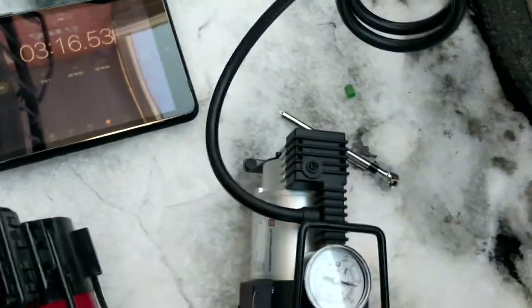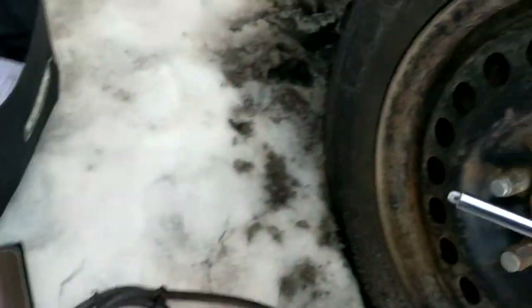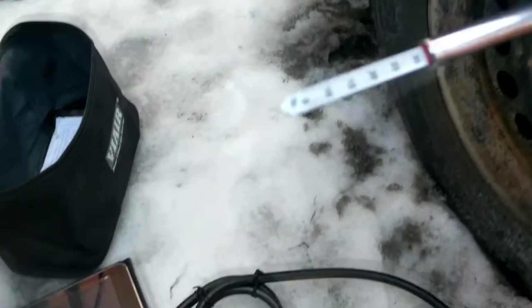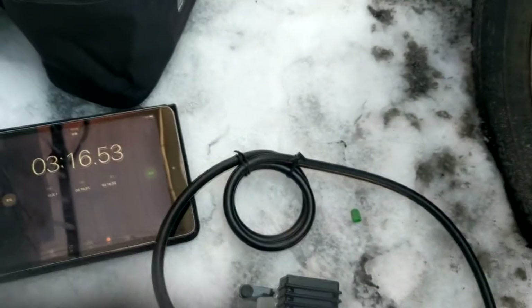At three minutes and sixteen seconds — it leaked a tiny bit for sure. Let's check with the gauge: we're at 32 PSI.